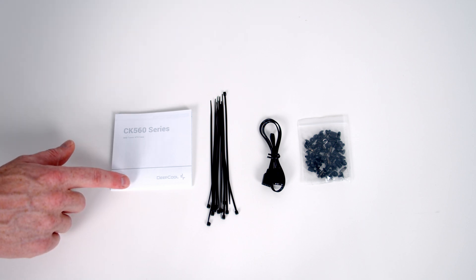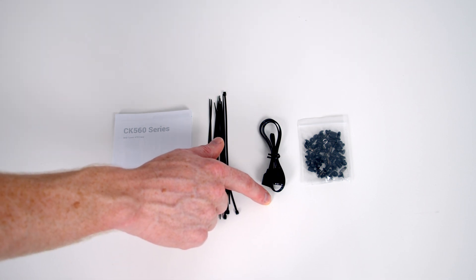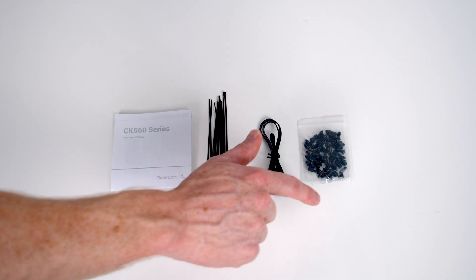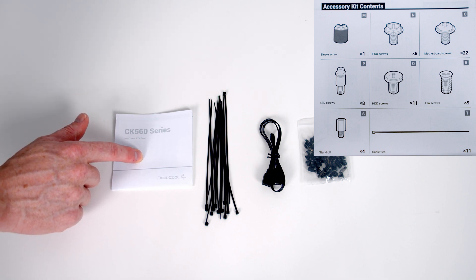This is everything that comes in the accessory bag: our instruction manual, absolutely loads of cable ties, an ARGB cable if you prefer to connect the pre-installed front fans to your motherboard header for motherboard control rather than using the case's built-in LED button. We've also got a bag of screws — there's a nice diagram in the manual which tells you what to use each screw for.